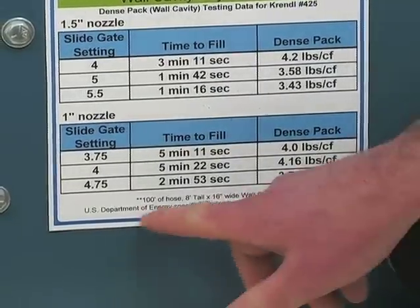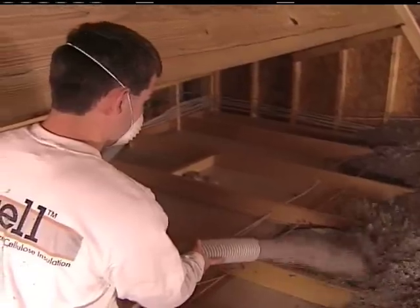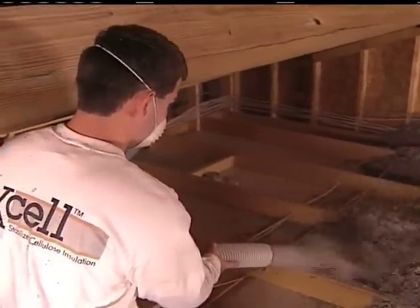The US Department of Energy specification for cellulose dense pack is three and a half pounds per cubic foot. Make sure to insulate at three and a half pounds per cubic foot to ensure that your insulation will not settle.